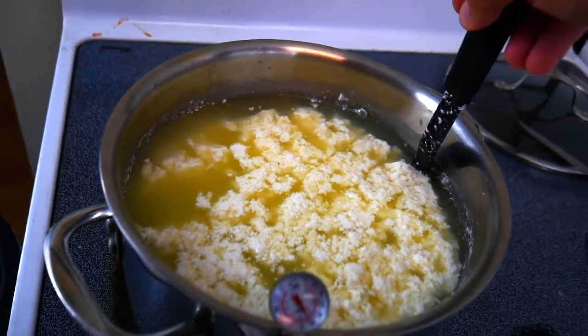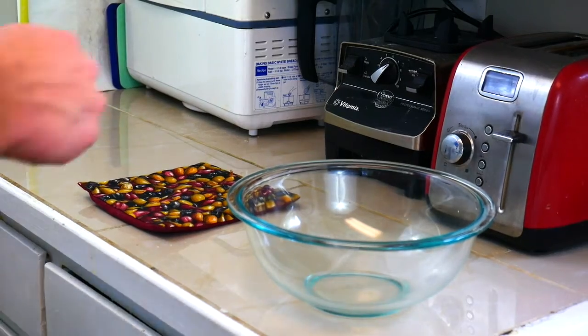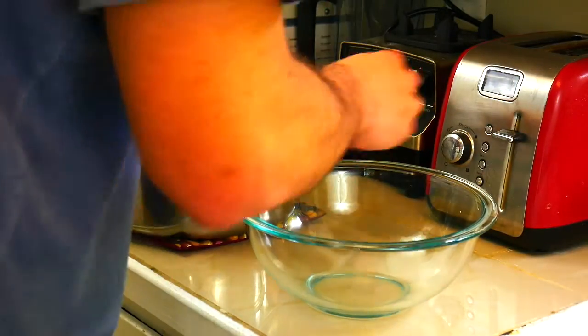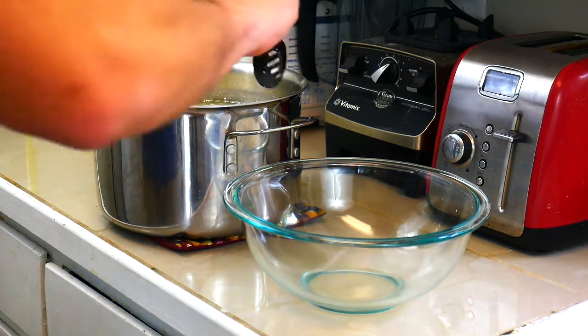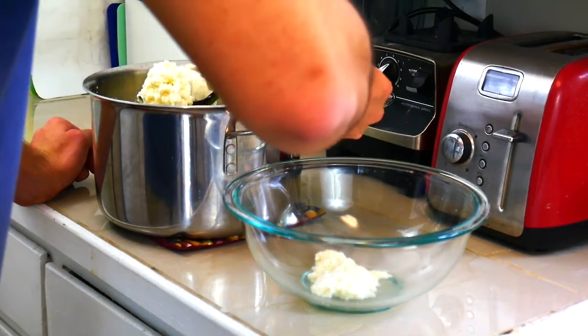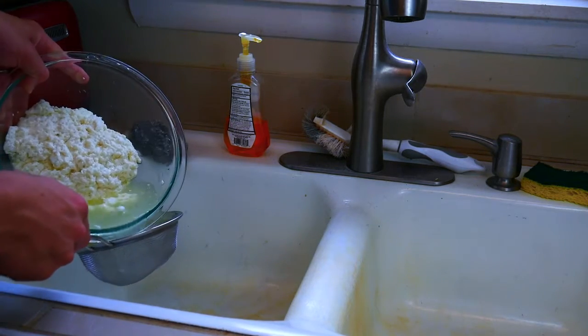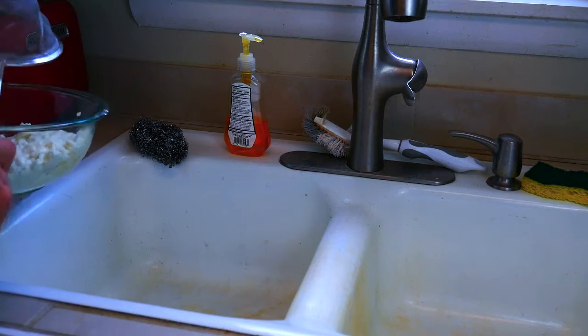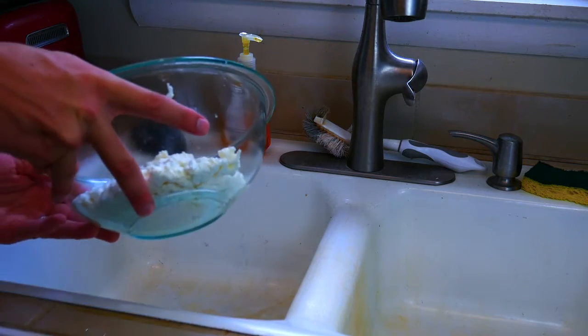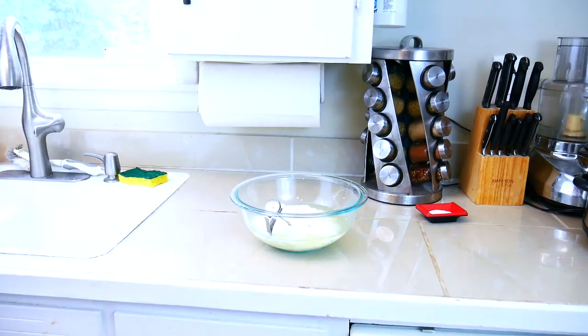Not quite there. There we go — that's 105, a little bit more. We're gonna go ahead and remove that from the heat and keep stirring. Next, we're going to take our curds and whey and separate the curds from the whey using our slotted spoon. We're going to gently take the curds and put them in a microwave-safe bowl like this Pyrex. If you want to get rid of some of the extra whey, you can dump it out, but you do want to save some because that's the liquid that's going to be sitting in with the curds. As soon as it's out of the microwave, put your thermometer in it.